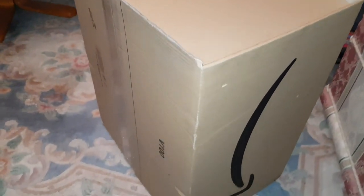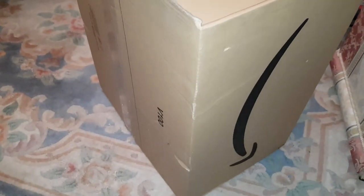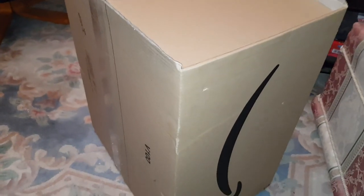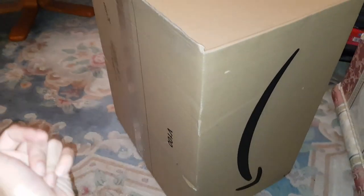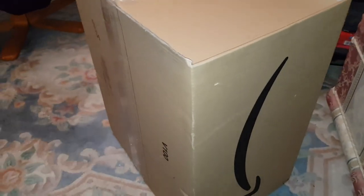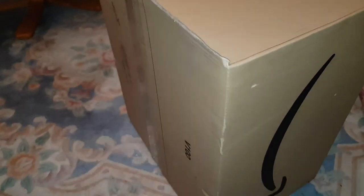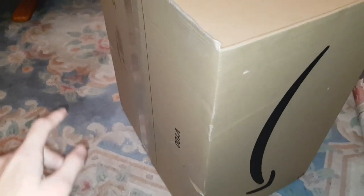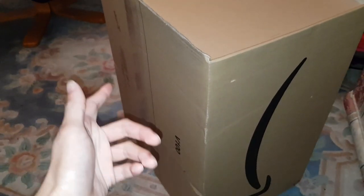I'm going to be unboxing the Logitech G29 today — this is for PlayStation 4 and PC. You can get the PC and Xbox One version which is the G920, but I prefer the look of this one. They're pretty much the same, but this one looks miles better. You've got some lights on the steering wheel, and the shifters and foot pedals are the same as well.